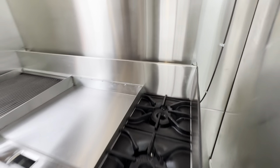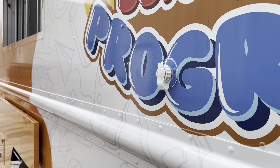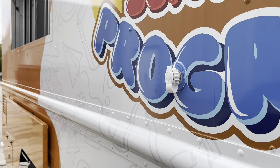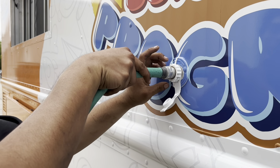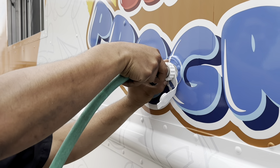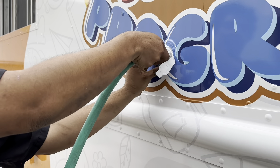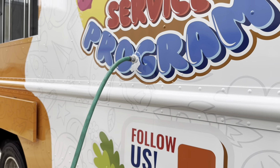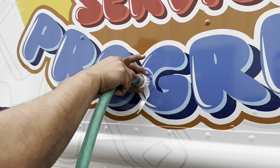To fill up the fresh water tank, grab a regular hose. You'll have your inlet water valve right here — put the hose in there and screw it on. Once it's screwed on, open up the valve, fill up your fresh water tank, then disconnect it.